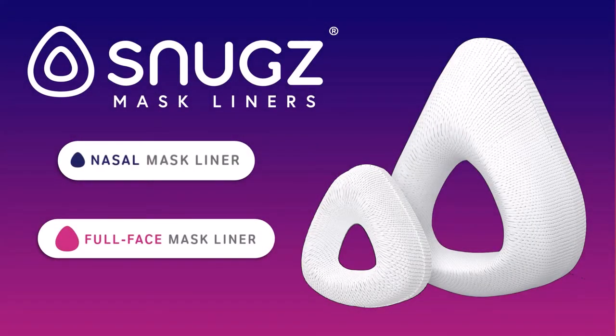Introducing Snugs — machine washable liners designed for either full face or nasal CPAP masks. They help reduce noisy leaks, prevent redness and irritation, and feel great against your skin.